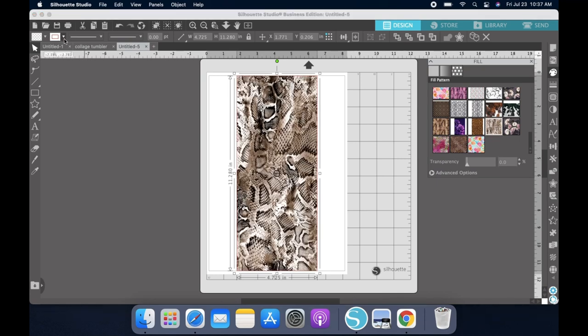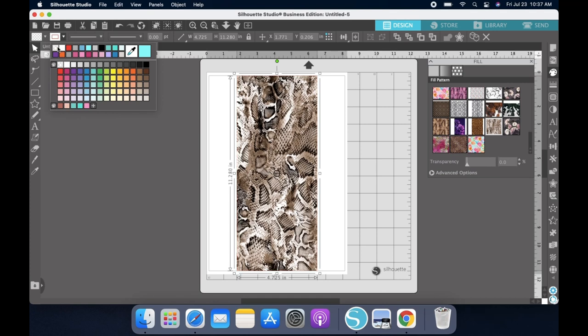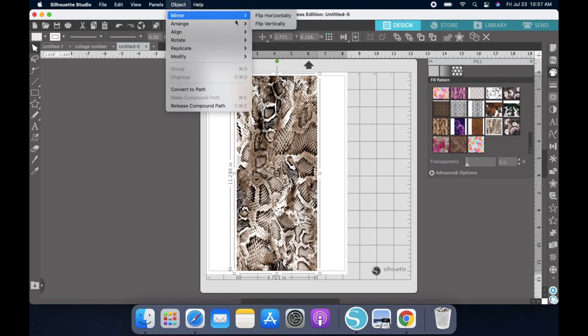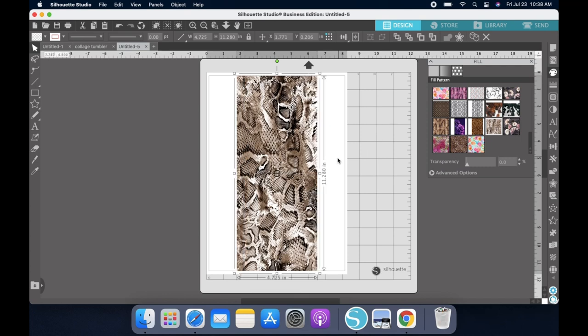Now I'm going to print this out. For my second sheet, I am actually going to go to Object and I am going to flip this horizontally so that the edges match exactly the way that I need them. Make sure depending on your printer that you choose the best print or the photo option.